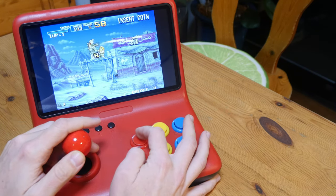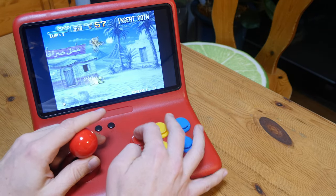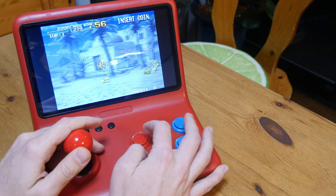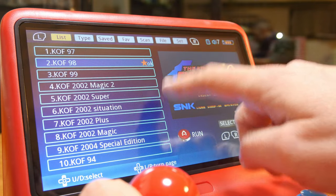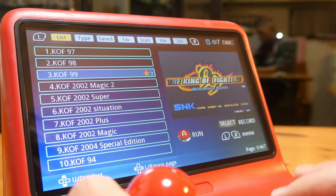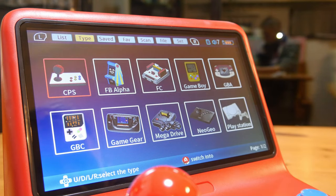Back to the game — we have it running in the correct aspect ratio. I'm quite surprised at how well this is running with the stock firmware. Back to the games list, we can select favorite games using the select button, and you can see this list under the save tab. Moving over to the type tab, we can separate the list by system. The CPS and FBA lists are a bit messy, but the others are correct.